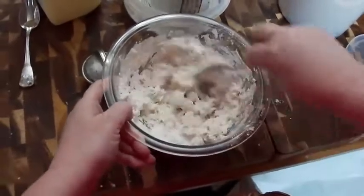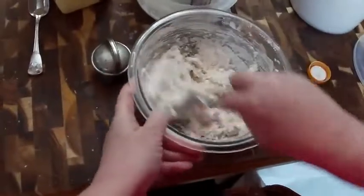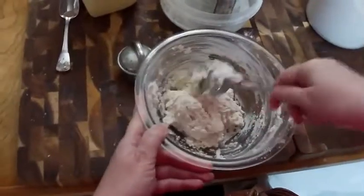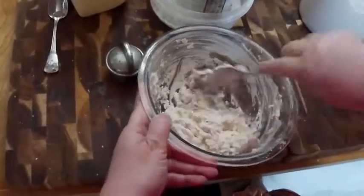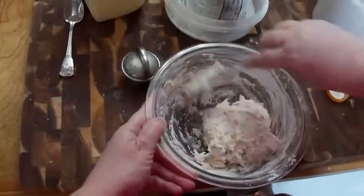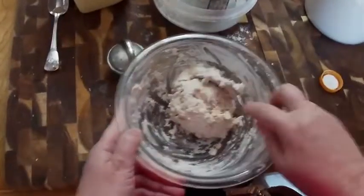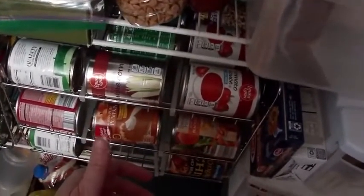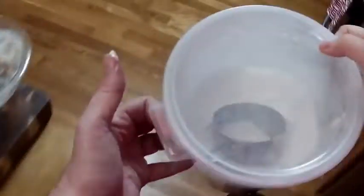You want all of the flour off the bottom of the bowl, but you don't want it to be real moist — just moist enough to take all of the flour off the bottom of the bowl. That's perfect. Now, I don't normally put biscuit mix in my sifter because it has little pieces of shortening in it, so I don't put it in the sifter.